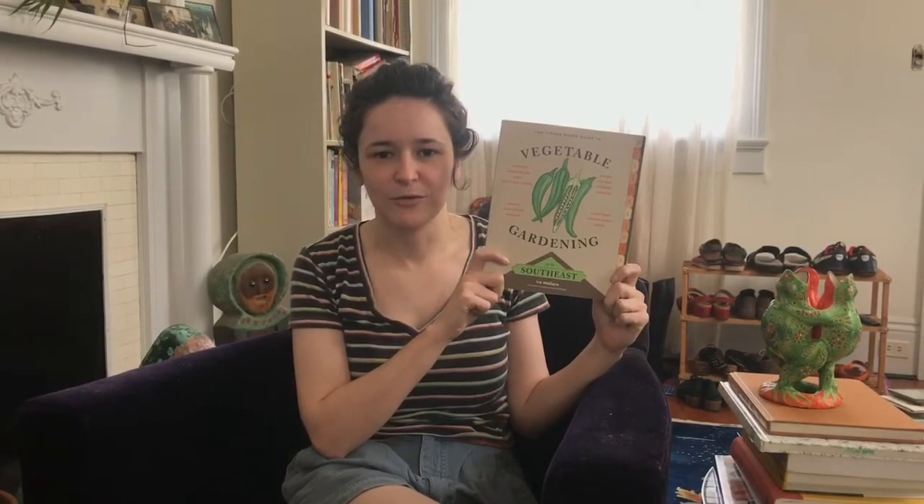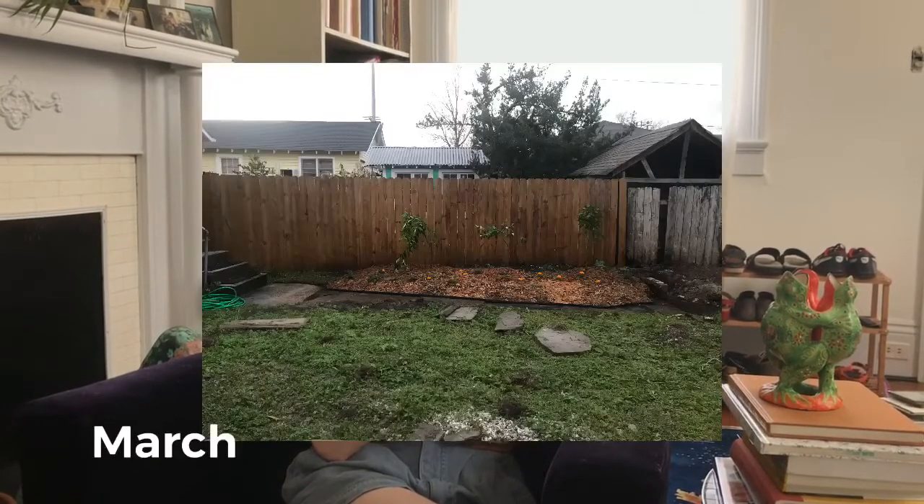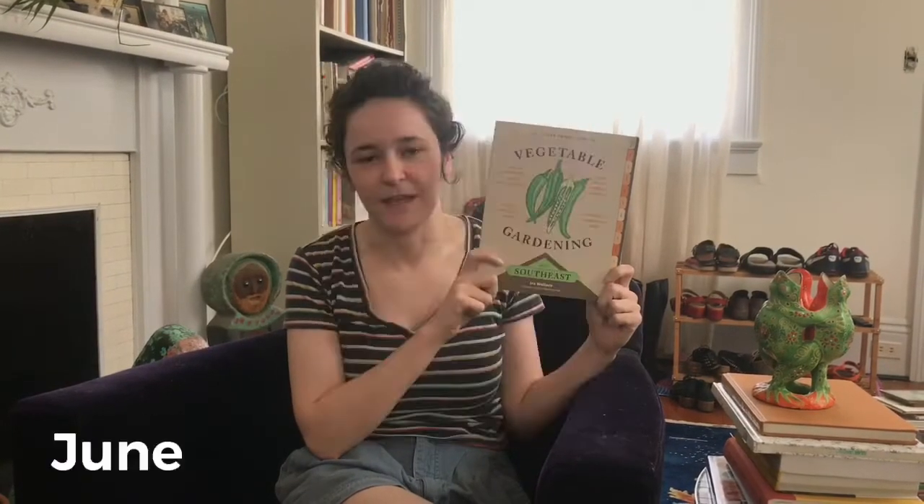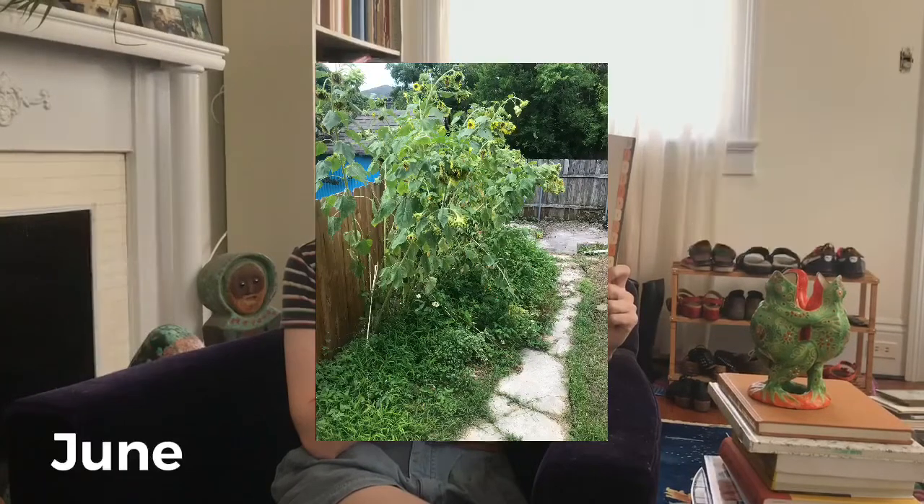I like this book because you don't need to read it cover to cover. You can go through and find the information that's relevant to you at the stage that your garden is in. I also liked that the language is accessible for beginner gardeners, but the information is useful to gardeners of all levels.